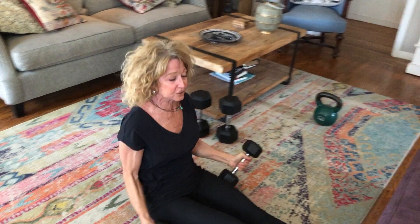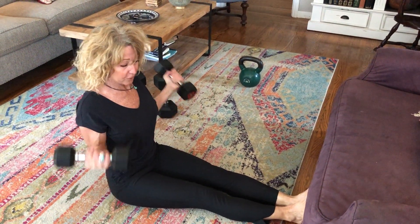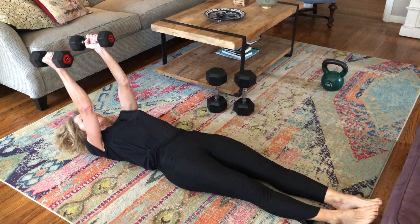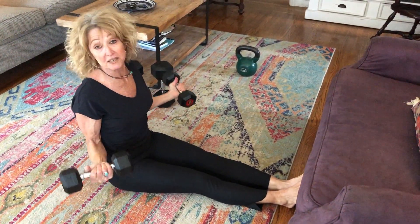Then I sat up and went right into bicep curls. Did ten of those, went back down, down and up, ten times, until I got to a hundred.